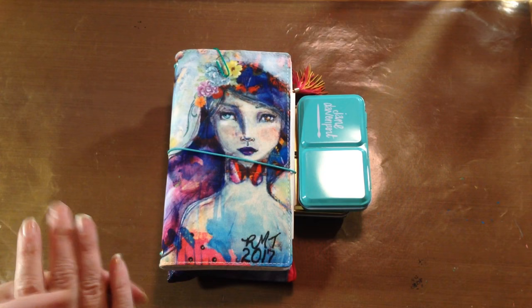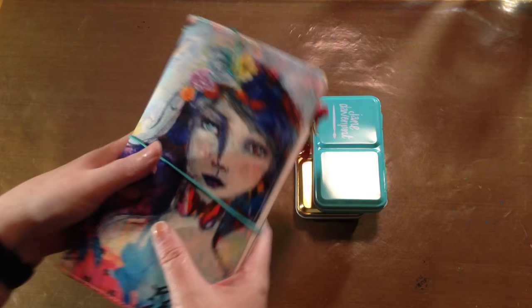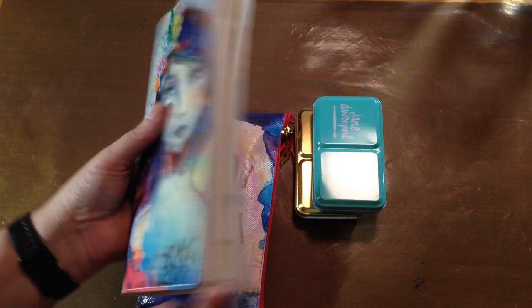Hey everybody! I wanted to pop on and show you I now have my complete travel journal setup, which is going to be this — my Jane Davenport journal. I've already done a flip-through for you, so I'll put the link in the description because I'm not going to do it again.